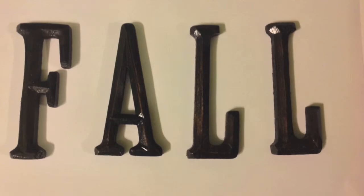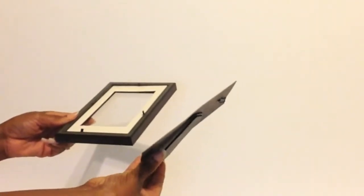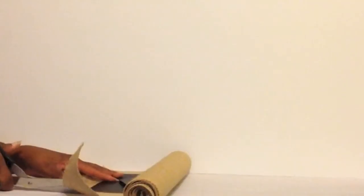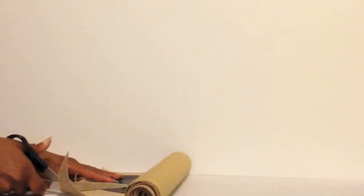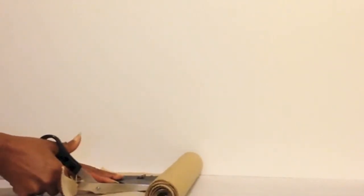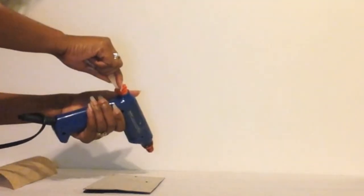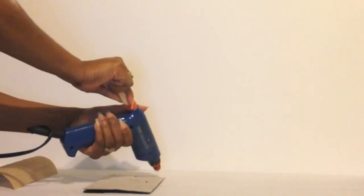This is the letters after the stain has been applied and dried. In this video I'm just basically taking the frame apart and removing the glass. Now I'm going to take the burlap and just cut it around the back of the frame.